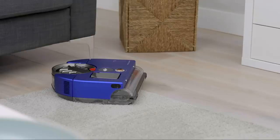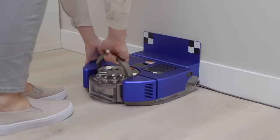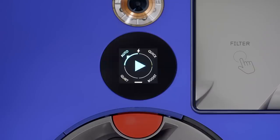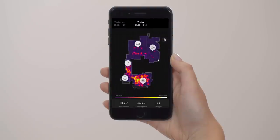The robot will attempt to recover itself from most issues it might see in your home. However, if there is an issue where it needs your help, it will alert you both on the app and on the screen of the robot itself, and on both of these it will show you how you can fix the issue. The app will alert you when the robot has finished cleaning. Here you can then see a summary of where your robot has cleaned and also see dust hotspots for scientific proof of a deep clean.